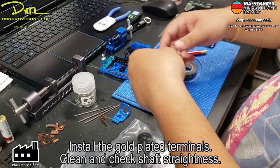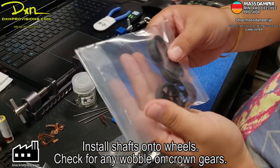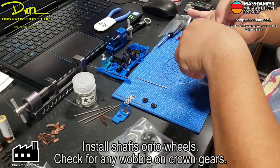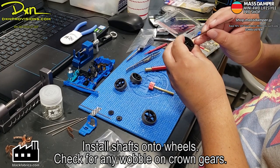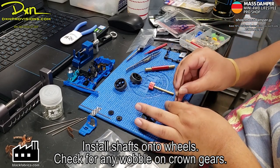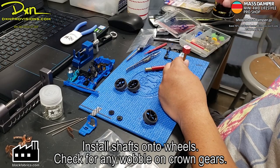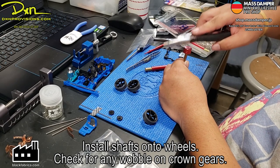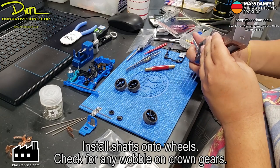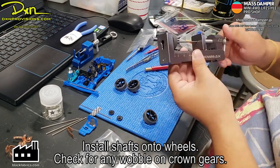Now we just install the shafts onto the wheels, and we're going to check to make sure there isn't any wobble on the crown gear. I'm making sure that the hex is keyed in correctly before I start pushing it in, so that makes it more easy to pop the shaft in — less resistance and you're less likely to bend the shaft. I have an installer that basically allows me to hammer in the shaft, and this wheel remover allows you to push the shaft through at a more even pace so that you don't bend it.